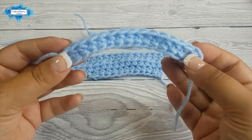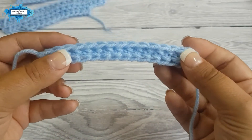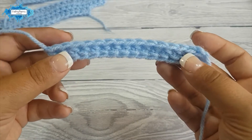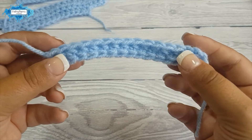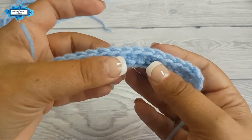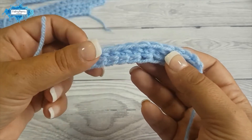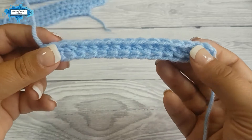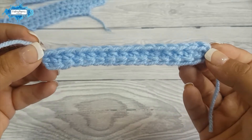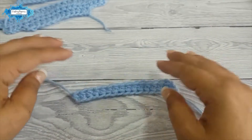Maybe you have noticed when you crochet a blanket, a garment, or anything that requires a straight edge — sometimes the base curves. That happens because the tension in your chains is smaller than the tension on the stitches on top. This will not happen with the foundation half double crochet.